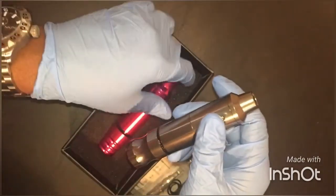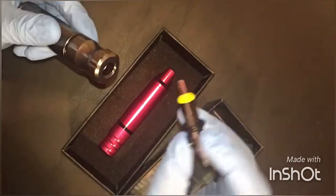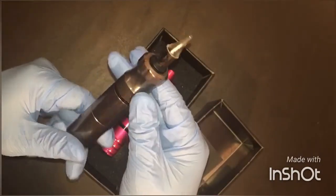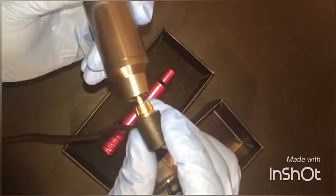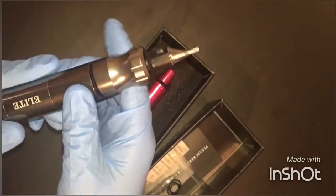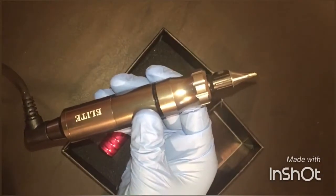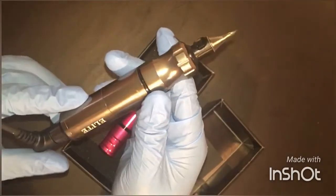I'm going to run the two machines and let you hear the difference in sound. I've got a Cheyenne needle cartridge here, and it fits in with no problem — nice tight fit. Running the Elite at around 10 volts, which is pretty good for lining and a little line work.